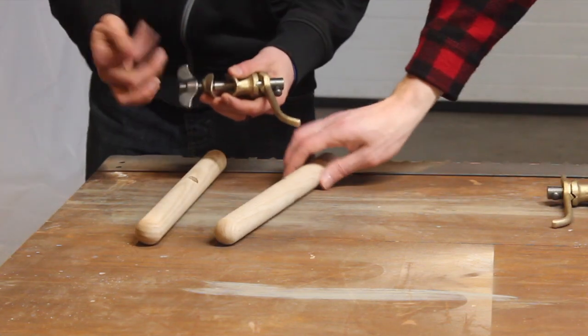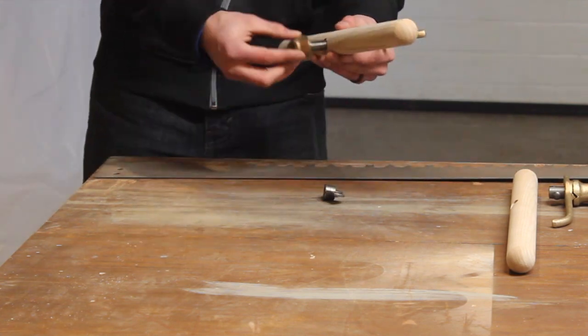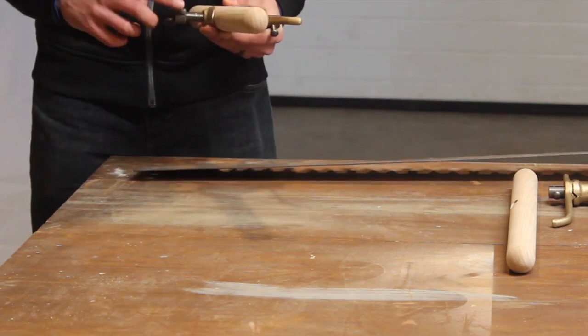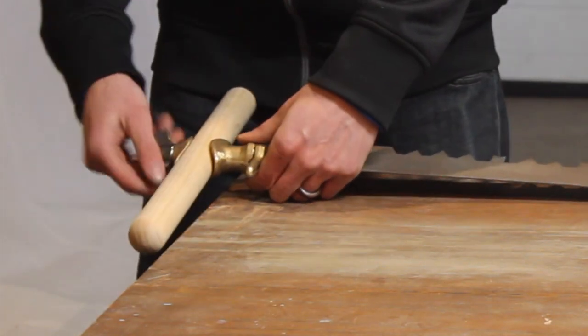I will leave a link to their website in the description below. First, we attach the handles, which are made out of ash. Currently, they do not have any finish, but the plan is to rub some oil into them in the near future to provide a protective layer.